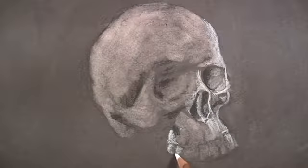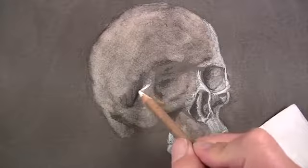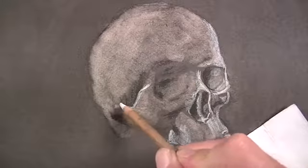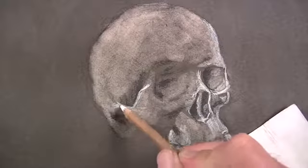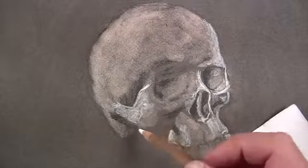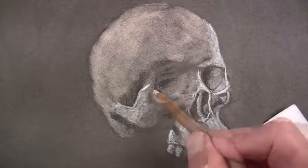There's a strong bit of light that reaches through the bottom portion of the skull. This is why there's a strong highlight on the bottom portion of the teeth. We can also create the illusion of texture on the surface by the marks that we make with the white charcoal pencil, allowing some of the warm gray to show through.